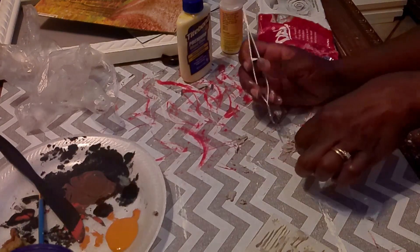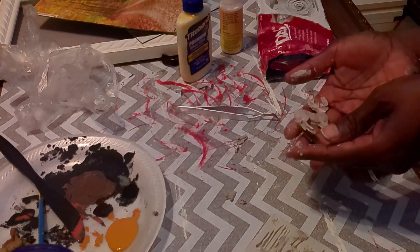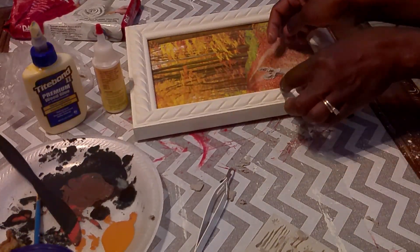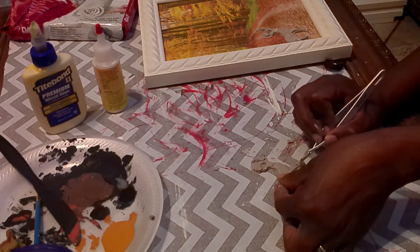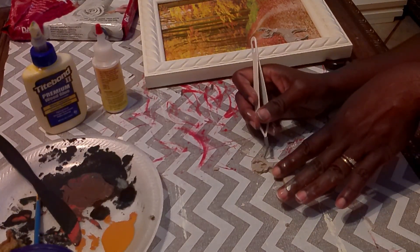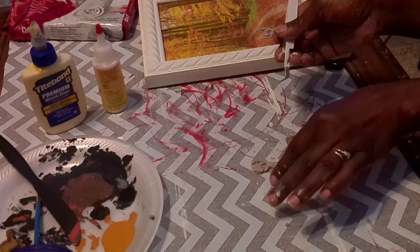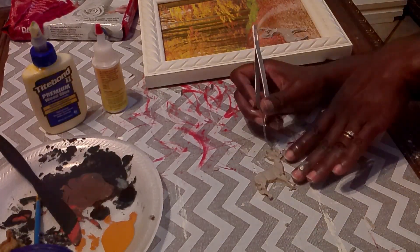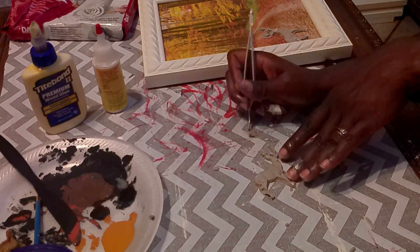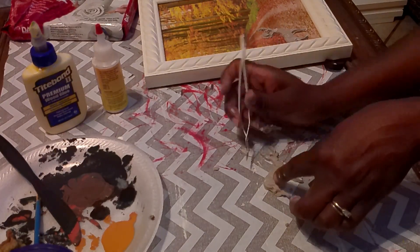I'm using this tool to remove excess clay, then making another deer so I'll have two to place on the picture. Here I'm showing what it looks like after I finish, then I'm placing it onto my frame to figure out proper placement — I want it to look like the deer are kind of blended into the scene but still visible, as if they're walking across the path from one side of the frame to the other.